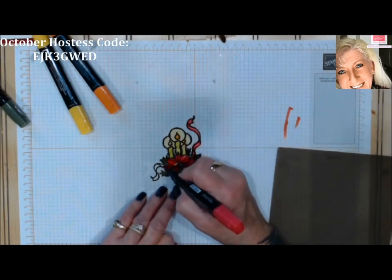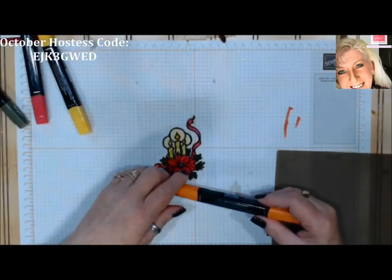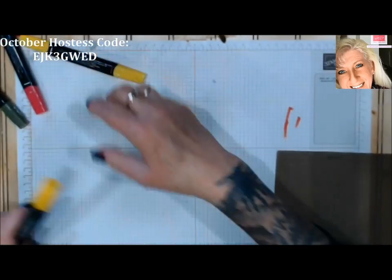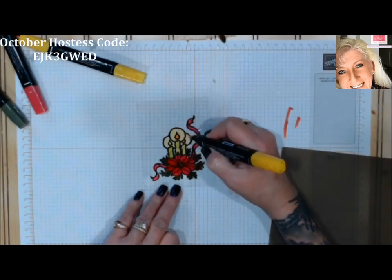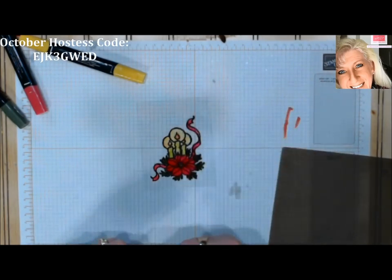I'm going to use my orange for the center of the poinsettia. You can go over that yellow spot one more time and it'll make it a lot brighter — it does layer nicely.